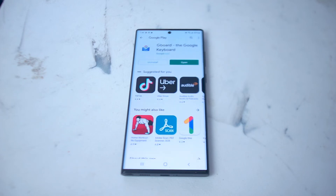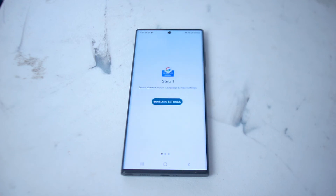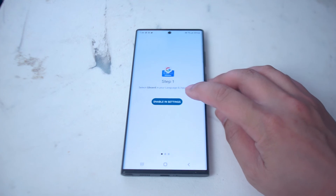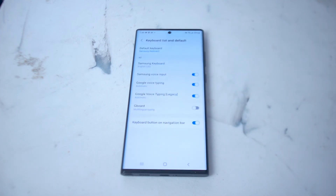Once it's installed, you have the option of choosing the Google Keyboard whenever a virtual keyboard is opened up on the S22 Ultra. If you hit open here, you'll be able to get a quick link to enable Gboard in settings on the S22 Ultra.